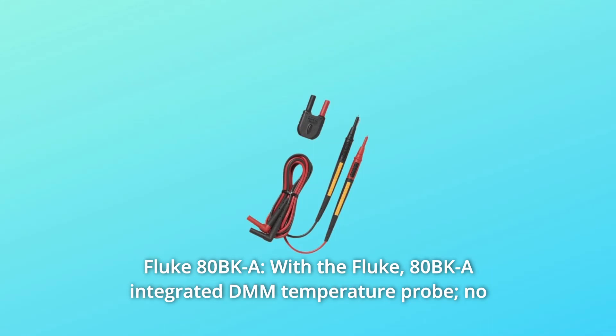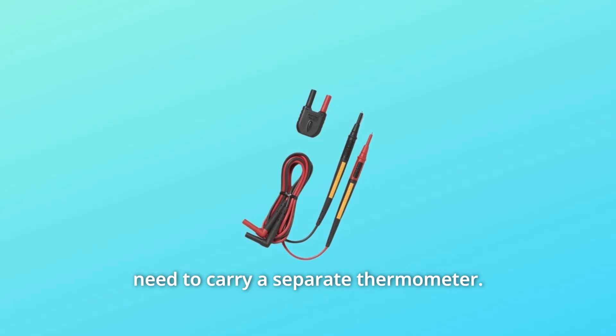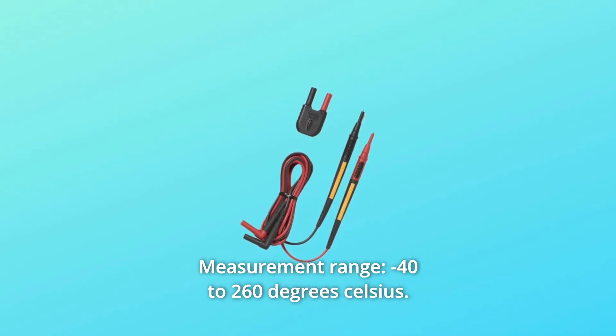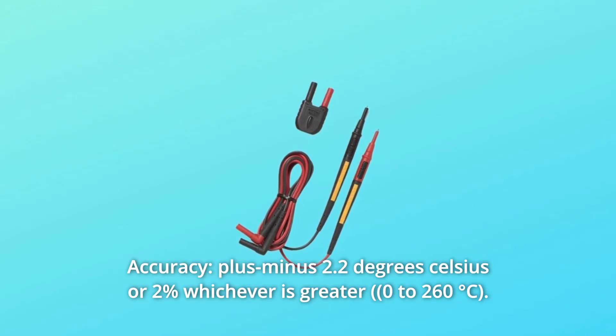Number 3: Fluke 80BKA. With the Fluke 80BKA Integrated DMM Temperature Probe, there's no need to carry a separate thermometer. Measurement range: minus 40 to 260 degrees Celsius. Accuracy: plus or minus 2.2 degrees Celsius or 2%, whichever is greater.